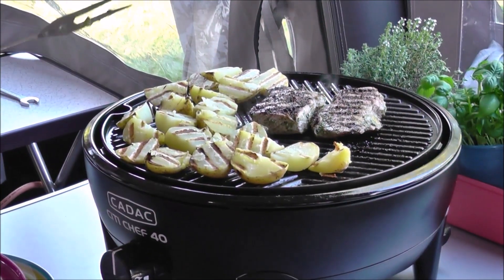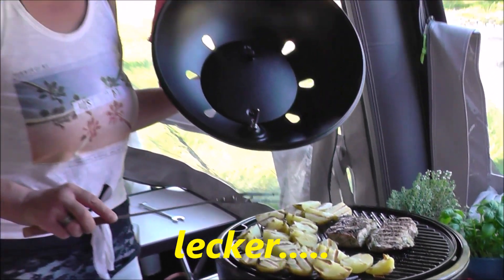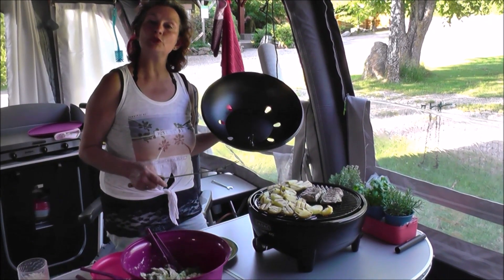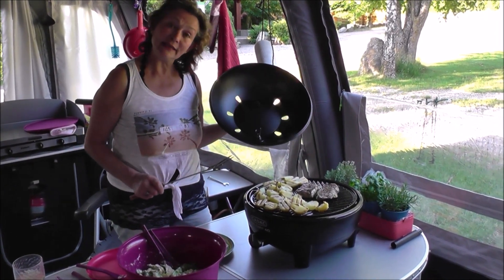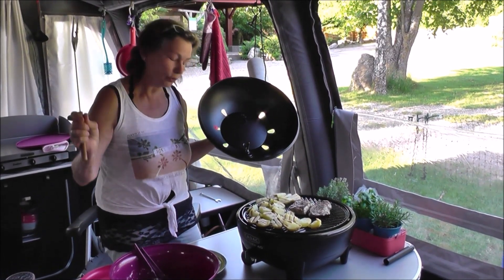Tataa, unsere marinierten Kalbssteaks sind soweit gut. Die sehen richtig lecker aus. Die Kartoffeln soweit auch. Salat gibt es dazu. Und jetzt lassen wir es uns schmecken. Bis zum nächsten Video – Tschüss, bye bye!